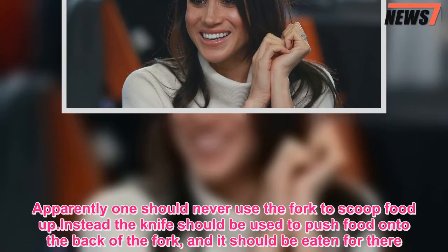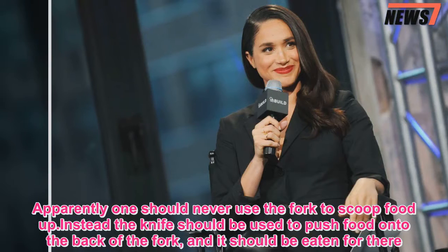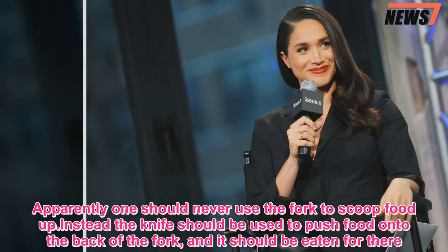Apparently one should never use the fork to scoop food up. Instead, the knife should be used to push food onto the back of the fork, and it should be eaten from there.